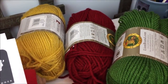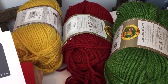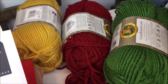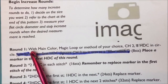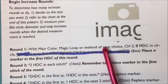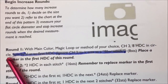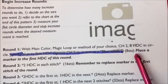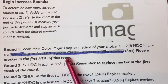As far as the yarn goes, I'm going to use this Vanna's Choice. I'm thinking kind of Christmassy since this is November when I'm filming, so I chose mustard, cranberry, and kelly green. Let's get started. With the main color, magic loop or method of your choice, chain two and do eight half double crochet in the circle. When you finish you're going to have eight stitches in a circle, and then place a marker in the first half double crochet of this round.